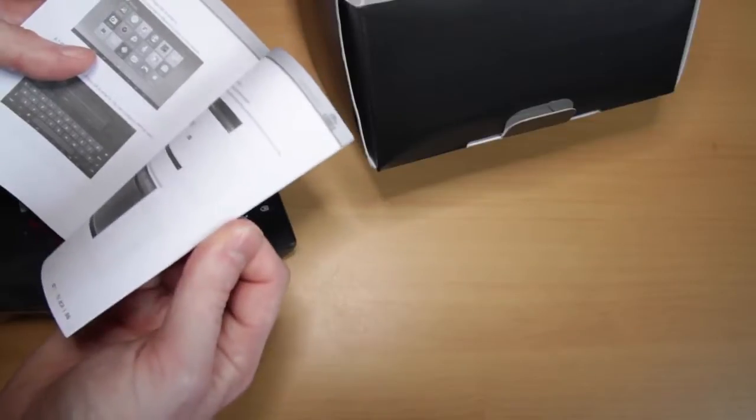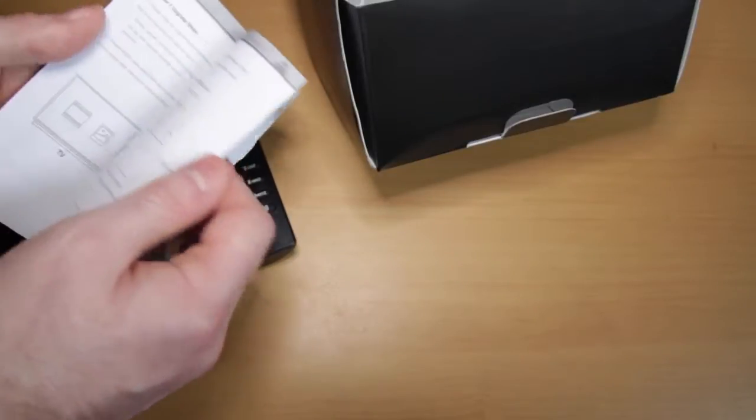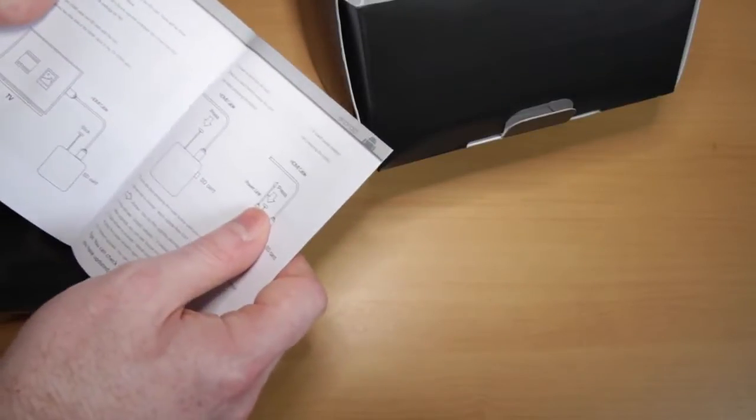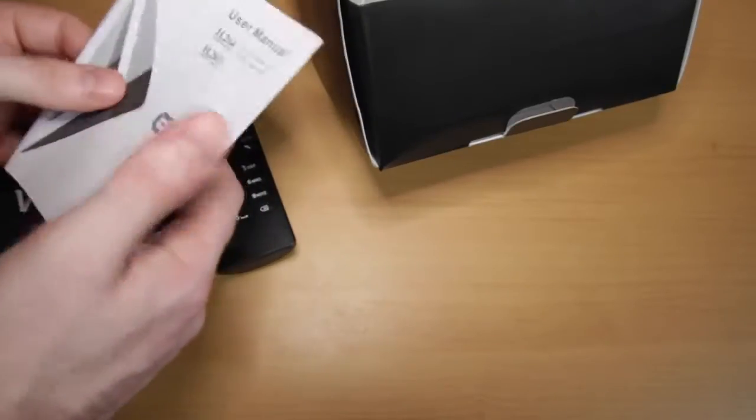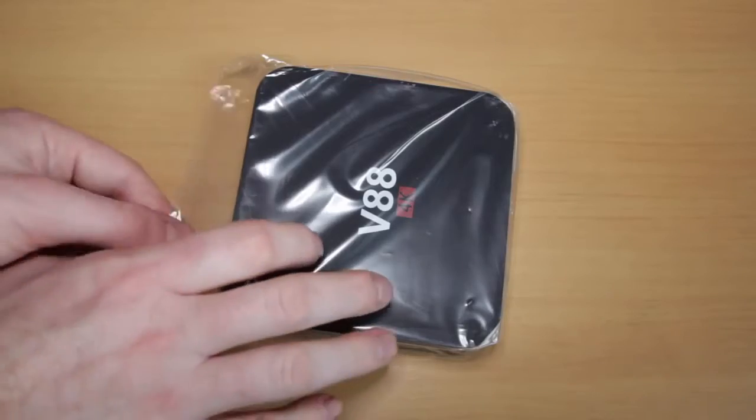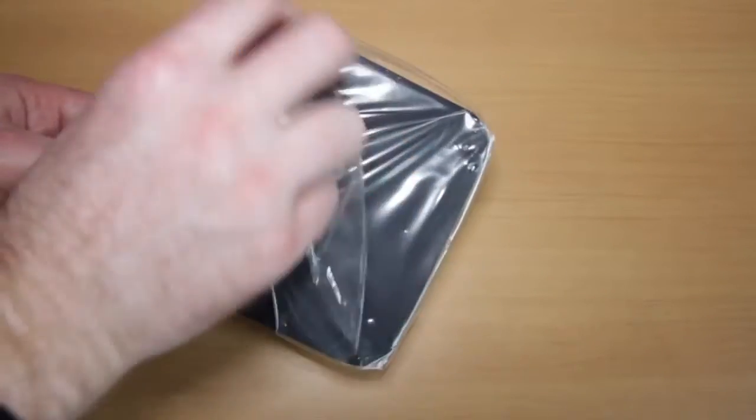There's also a small manual in here, which tells you what's in the box, how to configure it with your television, and gives a broad overview of the Android software and how to use it. There's also some information about upgrading it, which is quite useful. Right, let's do the satisfying bit of taking the plastic off.